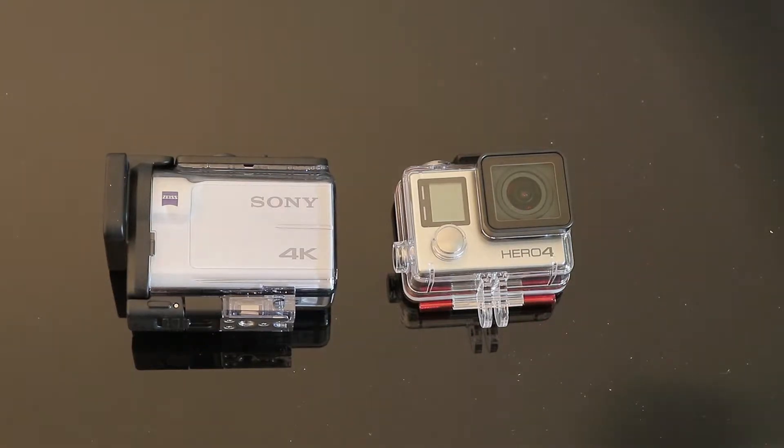The GoPro is going to be the Sony's biggest rival here. It's going to be a push to see if Sony's image quality and stabilization is really able to win people over versus GoPro, which has been around a lot longer and has a much larger user base as well as aftermarket accessories, clips, clamps, mounts, etc.